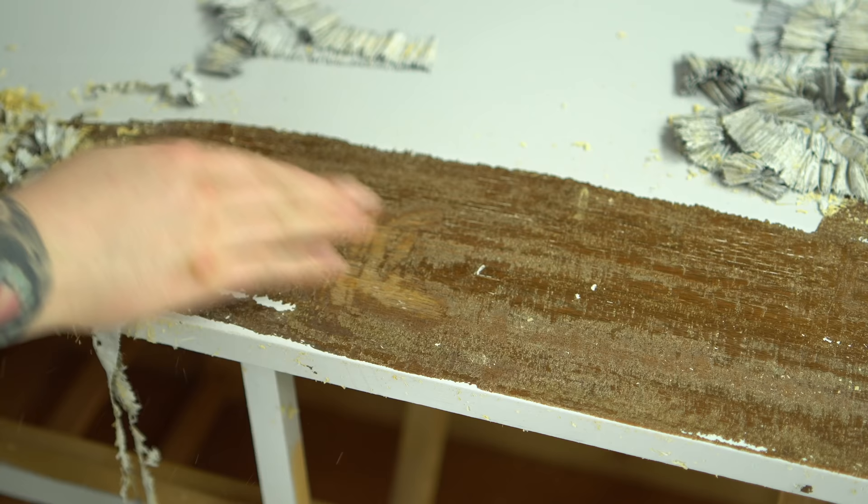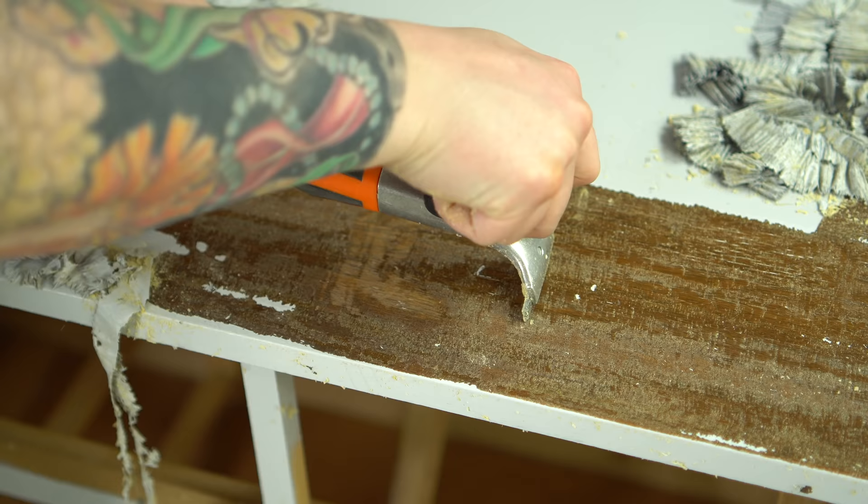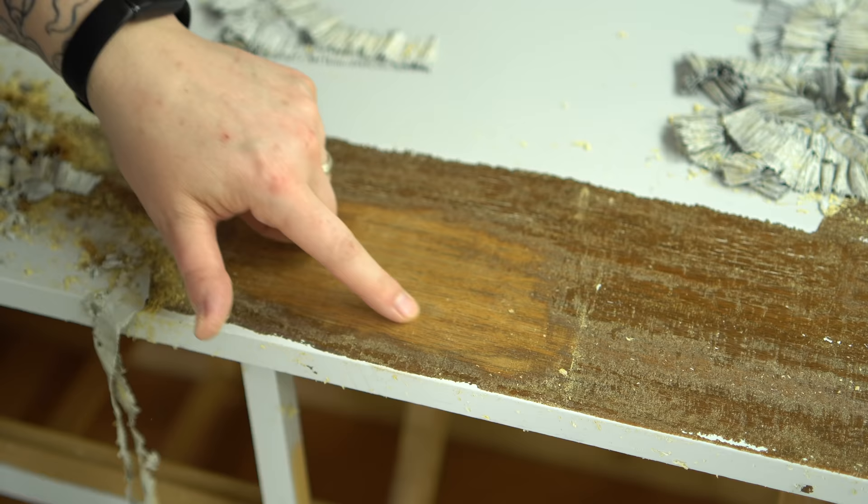So far this is the only thing I can see that may have prompted them to paint it in the first place. It looks like it might have been an area where it got scraped or there was water damage, and if I scrape down to the wood here I'm pretty sure we're going to see a slight color change. Not always the best reason to paint something, but I'm not really seeing a lot of damage here, so that's really good news for me.